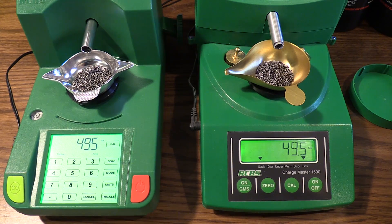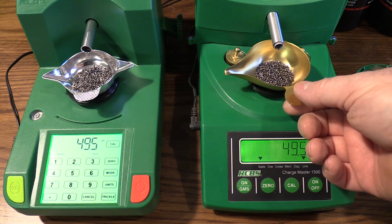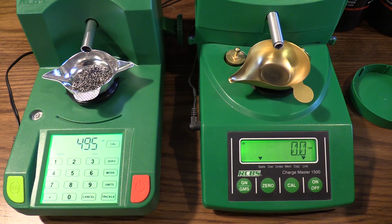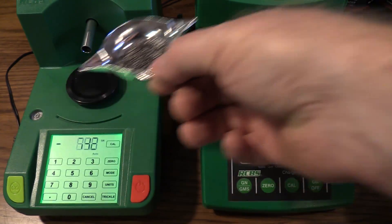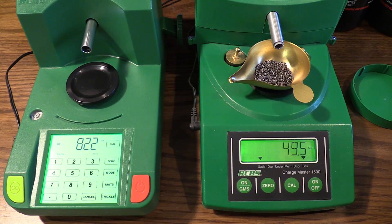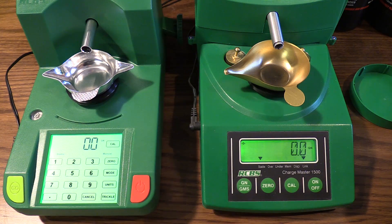About the only thing I have to check the Chargemaster Lite against is an older RCBS ChargeMaster 1500. What I did was compare the two to see if they would throw the same charge weight. I set each up to throw 49 and a half grains of Reloader 26, then I put the charge thrown from one scale onto the pan of the other scale to see how it read. Right now they both have 49 and a half grains — I'm going to empty the 1500, zero it out, take the charge from the Lite, pour it into that pan — it reads 49 and a half. Now I'm going to throw a 49 and a half grain charge with the 1500.